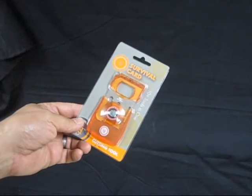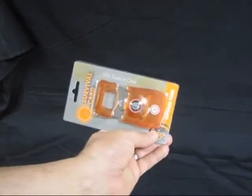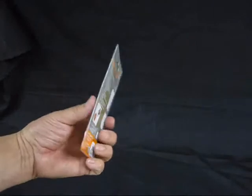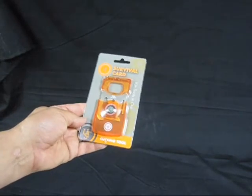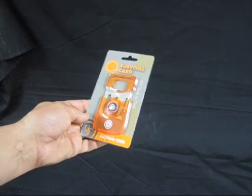Hi folks, this is E.T. Prepper, just showing you a simple little tool. It talks about 10 tools in one — it's got a whole bunch of stuff in here. I like it because it's so versatile; you can have it in the glove box of your car or truck if you have an issue or an emergency. There are a lot of little tools available to you in a simple little card.